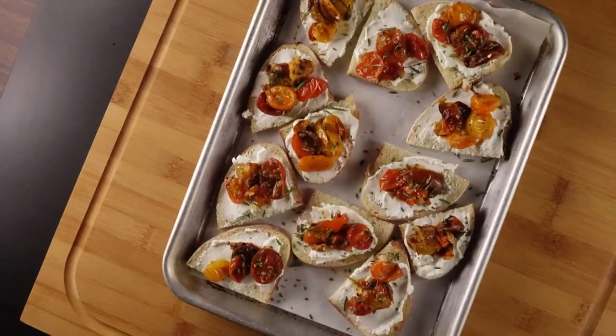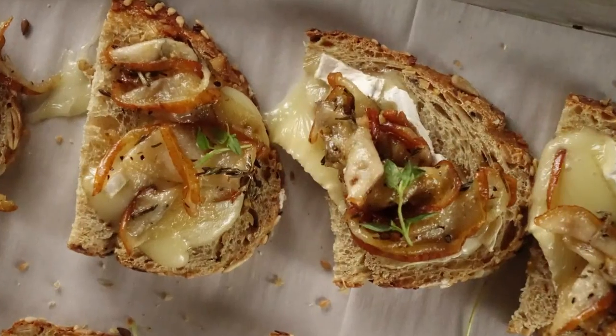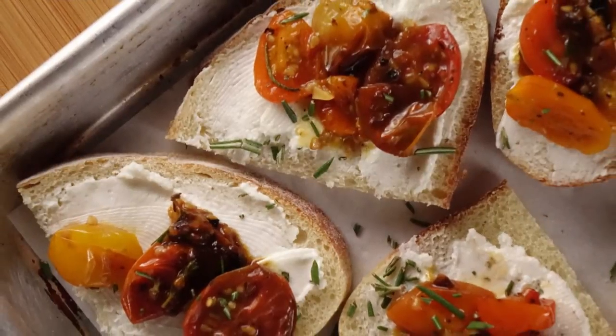Today on Community Cooking, we have guest chef Anne Apra back in the kitchen to whip up a fun menu of sweet and savory tartines. First, we have a caramelized pear, brie, and honey tartine, then a roasted heirloom cherry tomato tartine. We're cooking with some of the best chefs from right here in our own community, so grab a seat and get comfortable. We have another great meal for you. This is your Community Cooking.